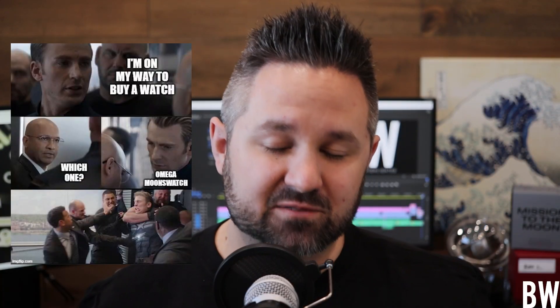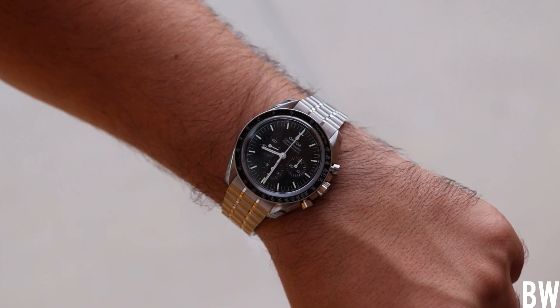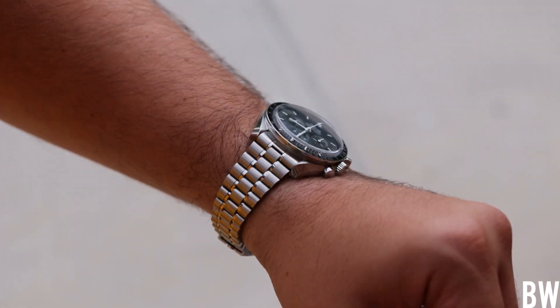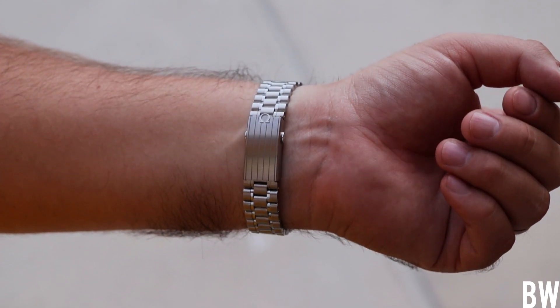I've had fun looking at the different memes on social media. In this video, I'm going to talk about this release and answer some common questions being bandied about. These are my opinions — I really enjoy Omega, I've owned multiple generations of the Speedmaster, and I'm also a fan of Swatch. So I'm going to try to be balanced here and not be biased one way or the other.